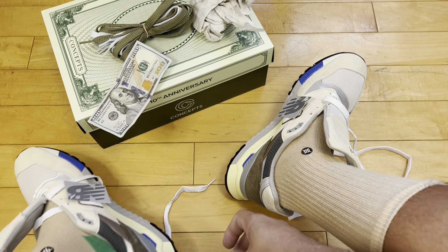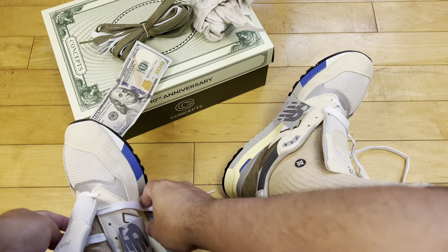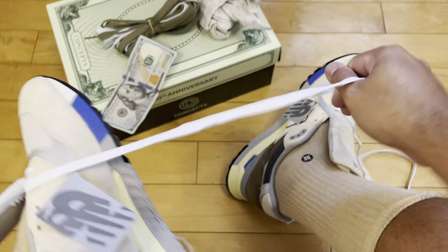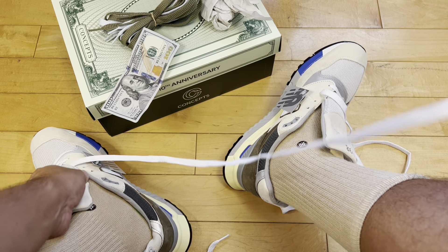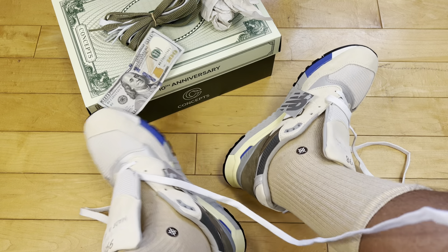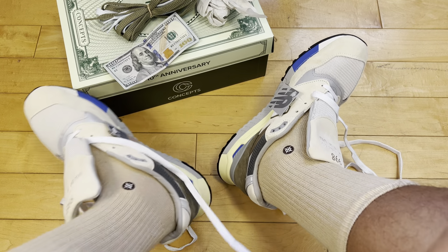I've heard these aren't the most comfortable New Balances, but in general New Balances are pretty comfortable — especially compared to like a Jordan 4 or a retro basketball shoe. My recommendation: go half size up to be safe. If you want to risk your C-notes, go true to size.